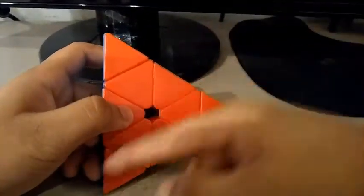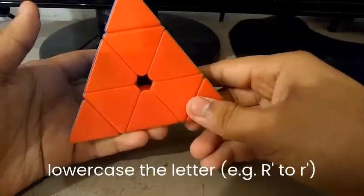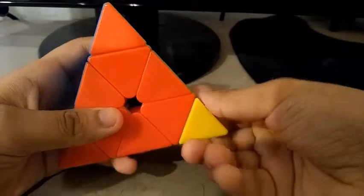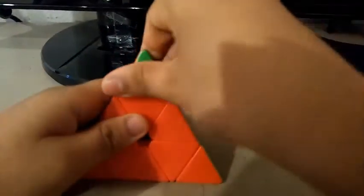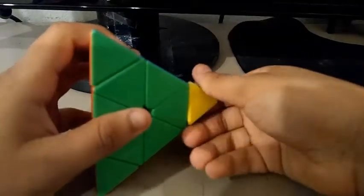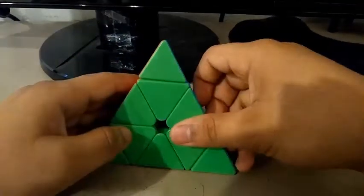Now what about the tips? For the notation of the tips, all we need to do is just lowercase the letter — so lowercase l, l', u, u', b, b'. That's pretty much it for the basic Pyraminx notation.